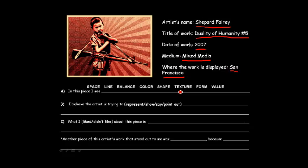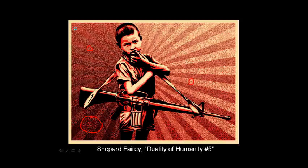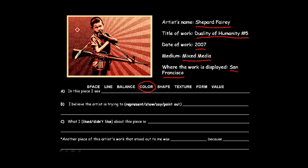Go ahead and copy that down — remember you can pause at any point. Looking at the elements of art: space, line, balance, color, shape — there is a very interesting use of color in that he only uses two to three colors. If we go back, you can see there's a red, a light red or kind of a burgundy, and black, and then just the white of the canvas. What makes it interesting is that it's sort of monochromatic — just one color dominates the whole thing.